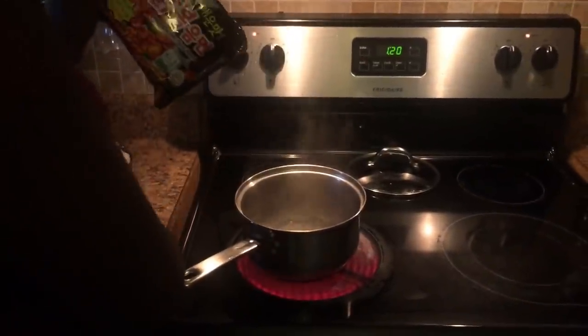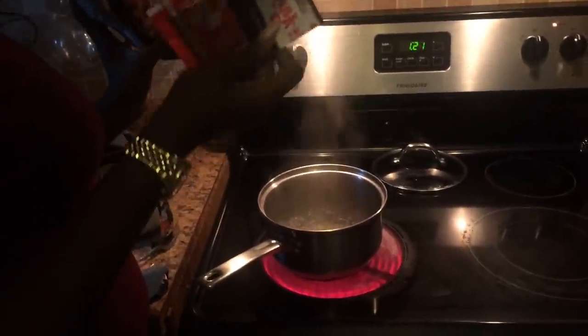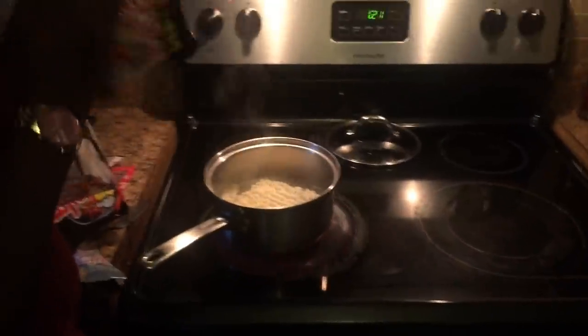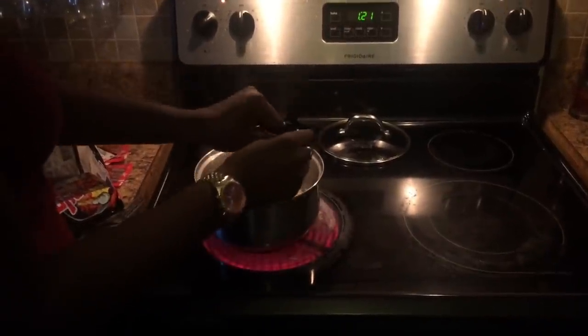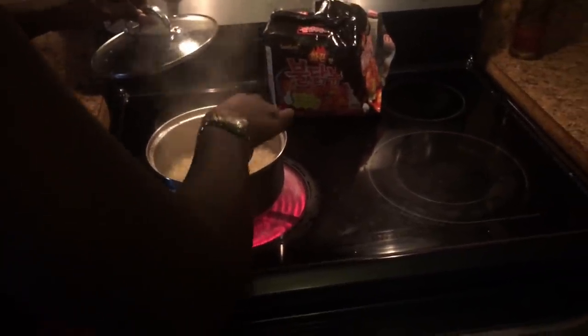They are pretty big. Wow! You see we have to put a spoon in here. There's all the sauces — a lot of sauce. We're going to put a spoon in here. I'm gonna put the top on so it can get faster. We're gonna check them — they look done. These are some big noodles y'all.